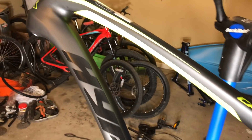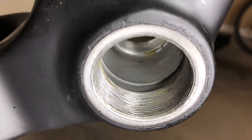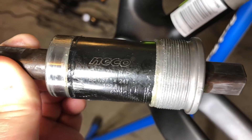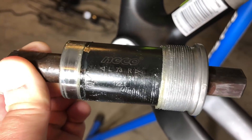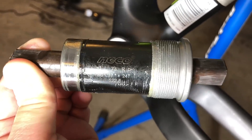Looking further at the frame, there are also some other things that are revealed, like the glued-in inserts for the bottom bracket. The bracket itself is a square tapered bracket made by Neko — the same company that made the stem and the spacers up top, so there is some continuity throughout the bike.